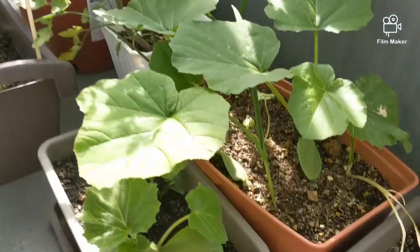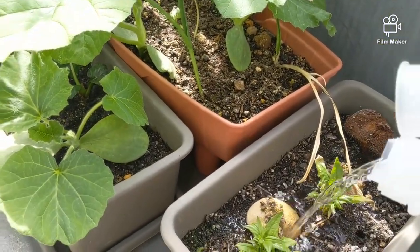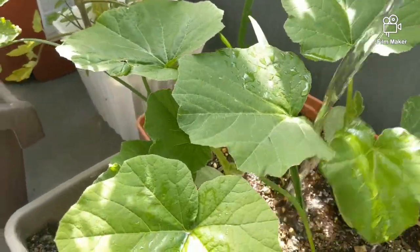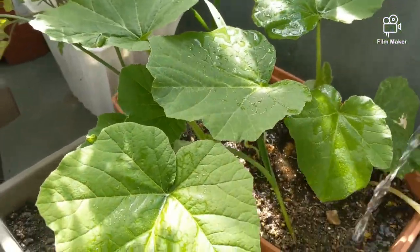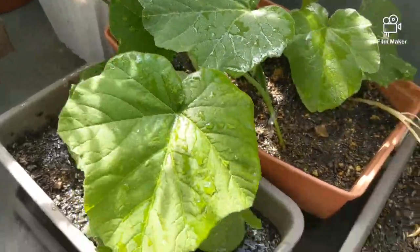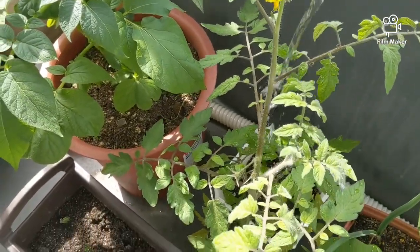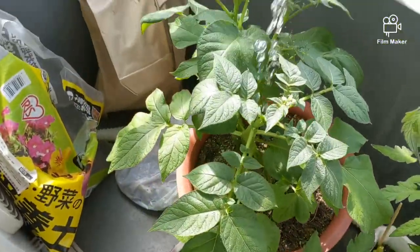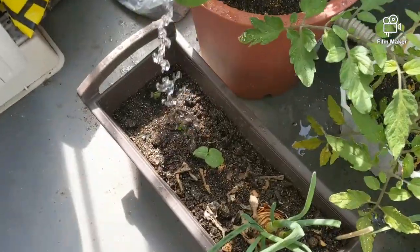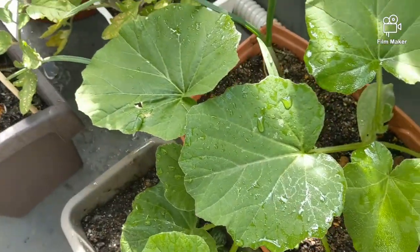As you can see, here yung ibang halaman — maliliit lang yung planting pot nila, mga paso. But the potato is different — nag-iisa lang siya na may mataas, parang balde na planting pot na paso. Kailangan malalim kasi siyempre, root crop siya. Pagka maliit lang yung lupa and yung space, may hirapan siyang mag-produce ng maraming root crops sa ilalim.